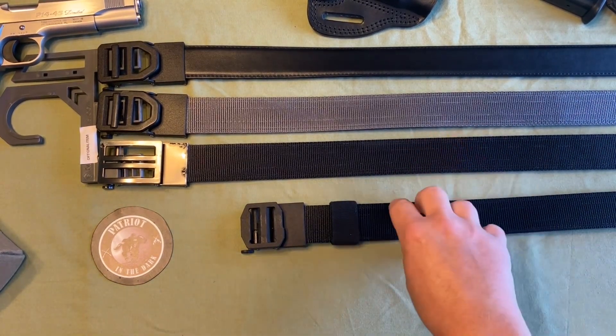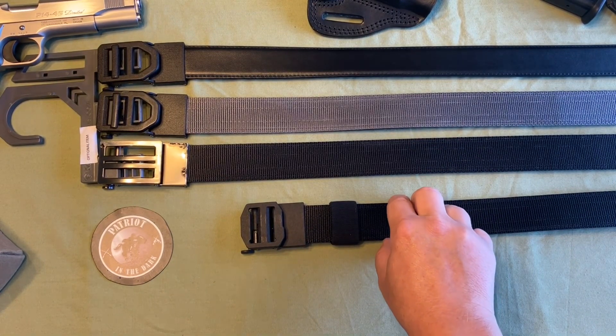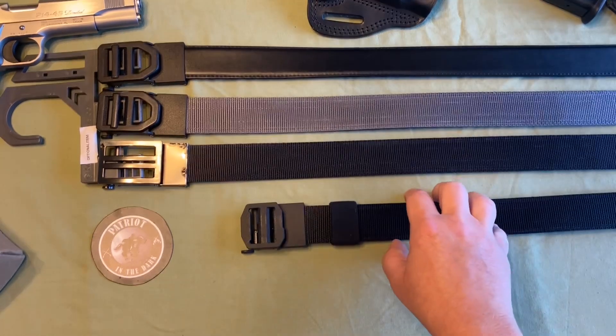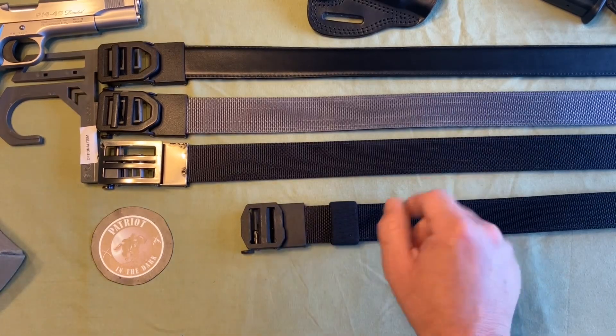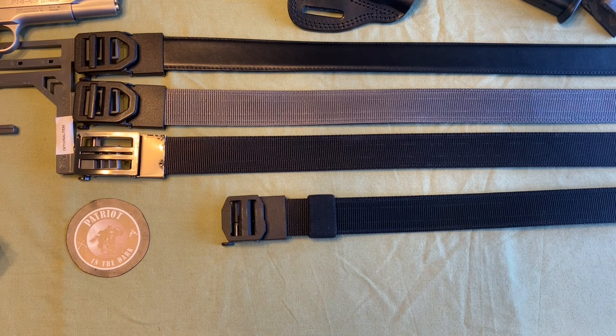...I had stated some issues I was having, so Core reached out to me shortly after and let me know that the belts I was reviewing were an earlier generation that are no longer made. They had made some improvements, and they actually sent me two new belts.